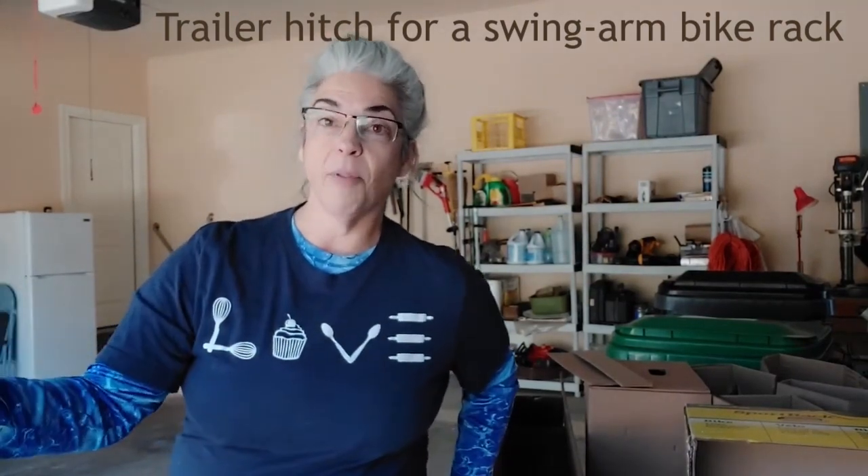Good morning! Today I'm installing a trailer hitch and a swing arm bike rack on the back of the camper van. The reason I want to do this is because it's been a lot of pasta meals on the road and not enough exercise. Even though we do a lot of hiking, we need the bikes too. This is really going to help our ability to access the back of the van as well as carry the bikes.